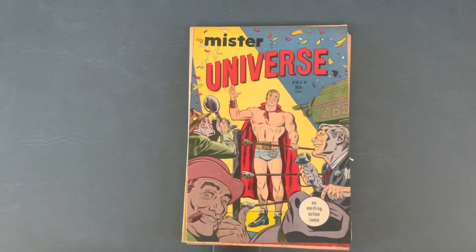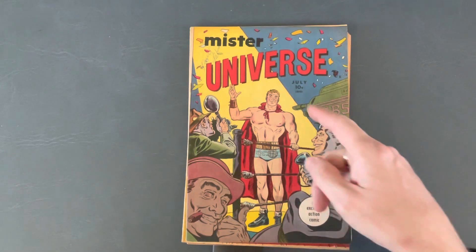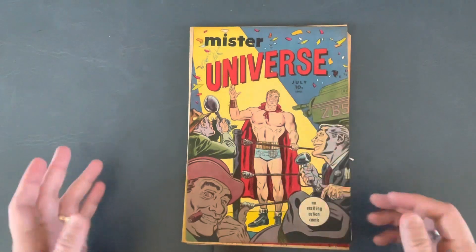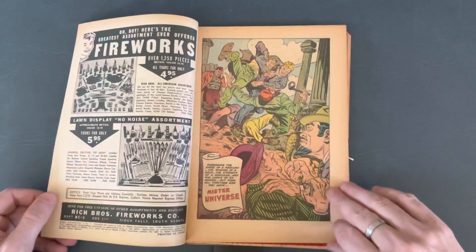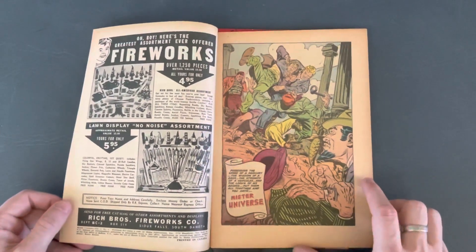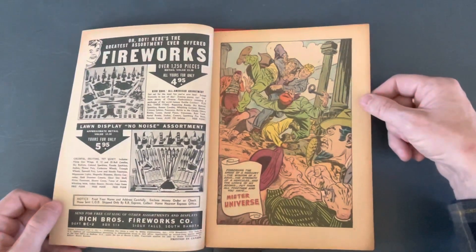I've always loved bodybuilding, and as a little kid I was always fascinated by wrestling. I saw this title Mr. Universe, I just love this cover and the art on it, so I had to buy it. These are kind of brittle because they're old, and we'll just flip through them. I did read these back when I got them a decade or so ago; I don't remember much about them anymore.